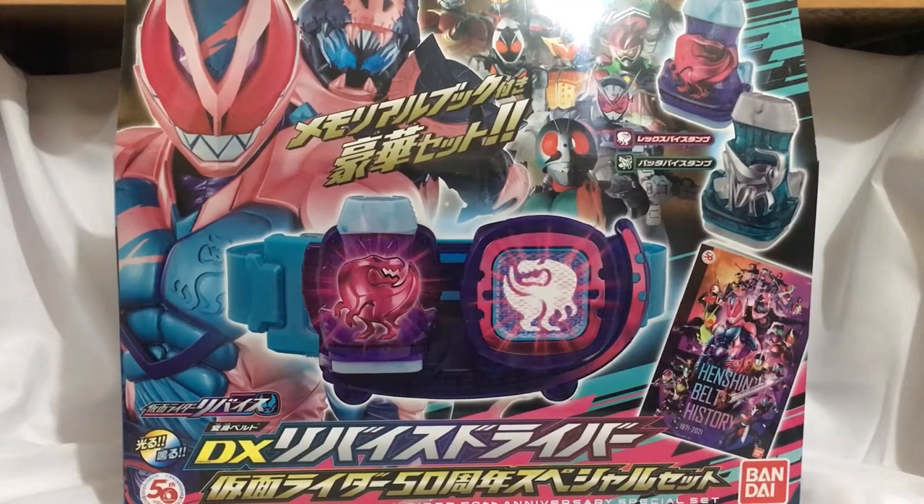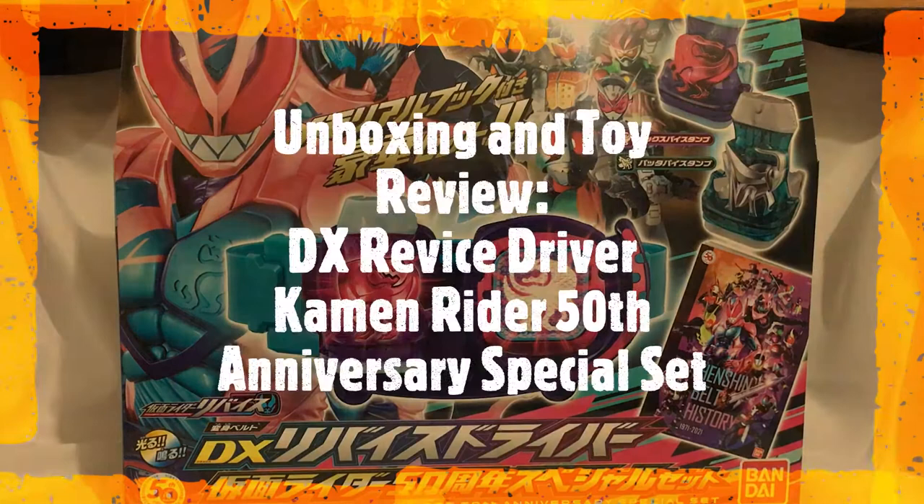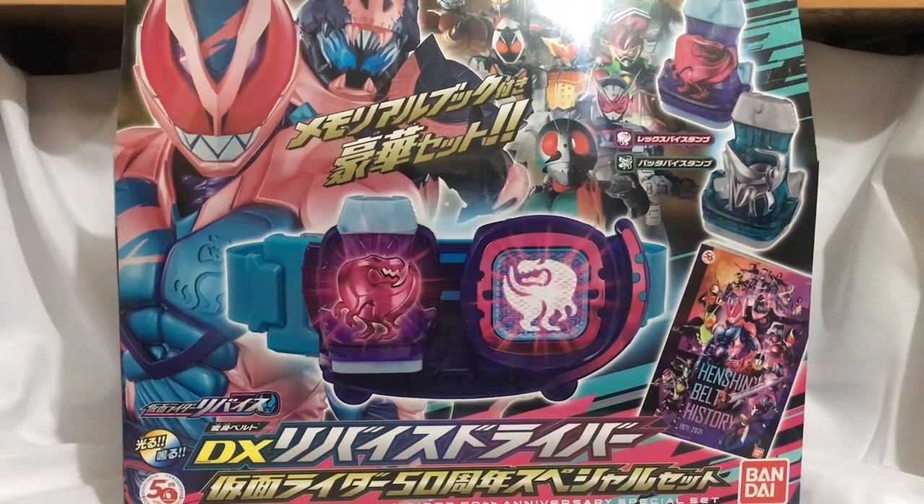Hello guys and welcome to my channel. In this video we will be doing an unboxing and a toy review of the DX Revised Driver Kamen Rider 50th Anniversary Special Set. This item is made by Bandai.